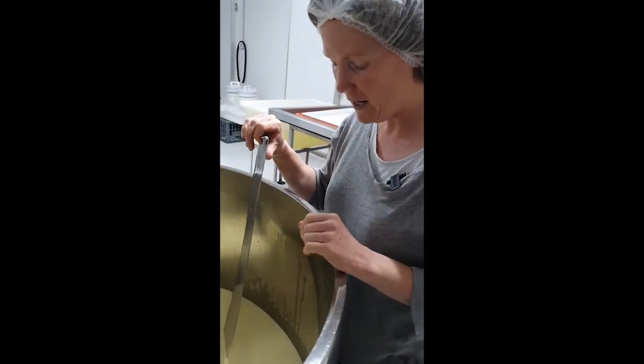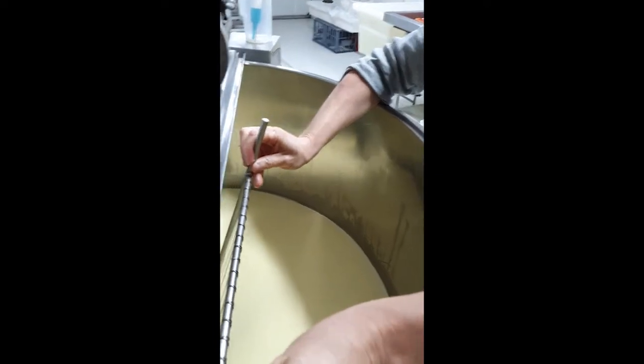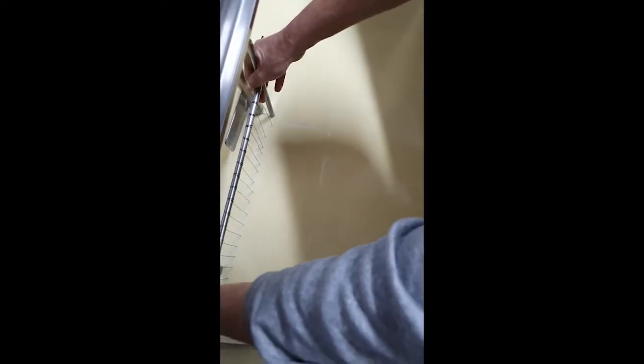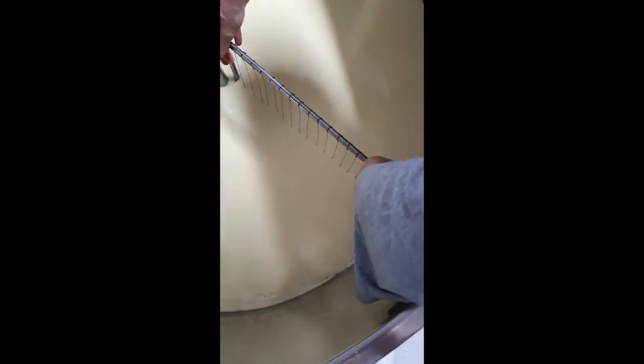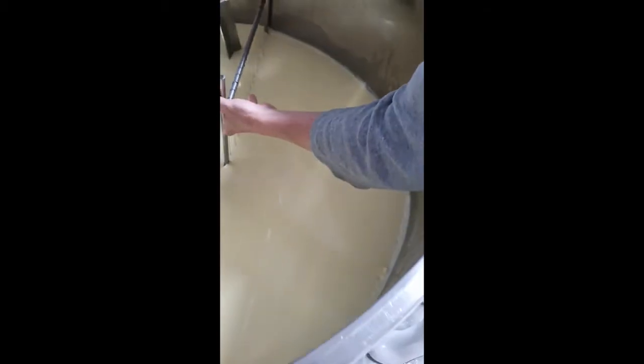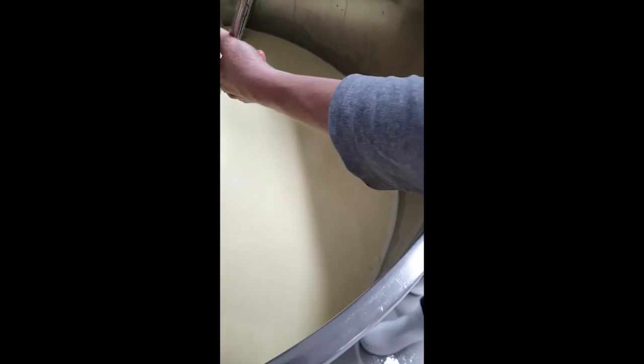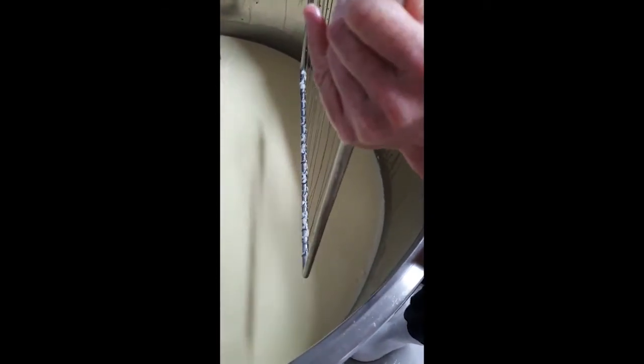So we're cutting the curd now — it's set nicely and just slides through like melted butter, which is one of the best parts of making cheese. This is our vertical cut; we'll repeat it on the other side and then do a horizontal cut with the other cheese harp.